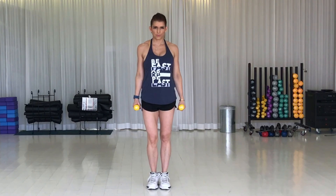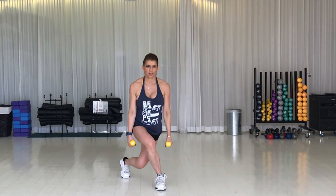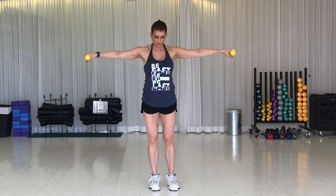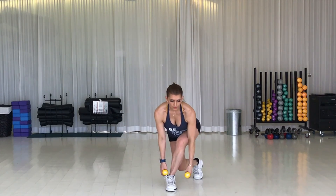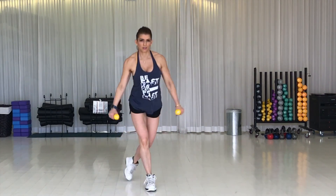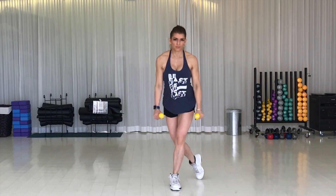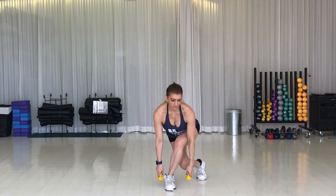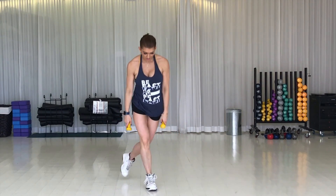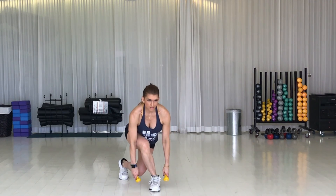Great job. This is your recovery. Next up is a curtsy lunge with a lateral shoulder raise. Standing on your left leg, step your right leg back. Cross the leg behind the midline of your body and lift your arms up to the side in a T. Alternating your legs, giving a slight hinge forward as you come to the bottom of the movement — imagine as if you were tying your shoelaces. Be careful not to round your back. Keep your belly in and really stick your butt out behind you. I like to go slow in order to prevent injury and to make sure my form is in check.